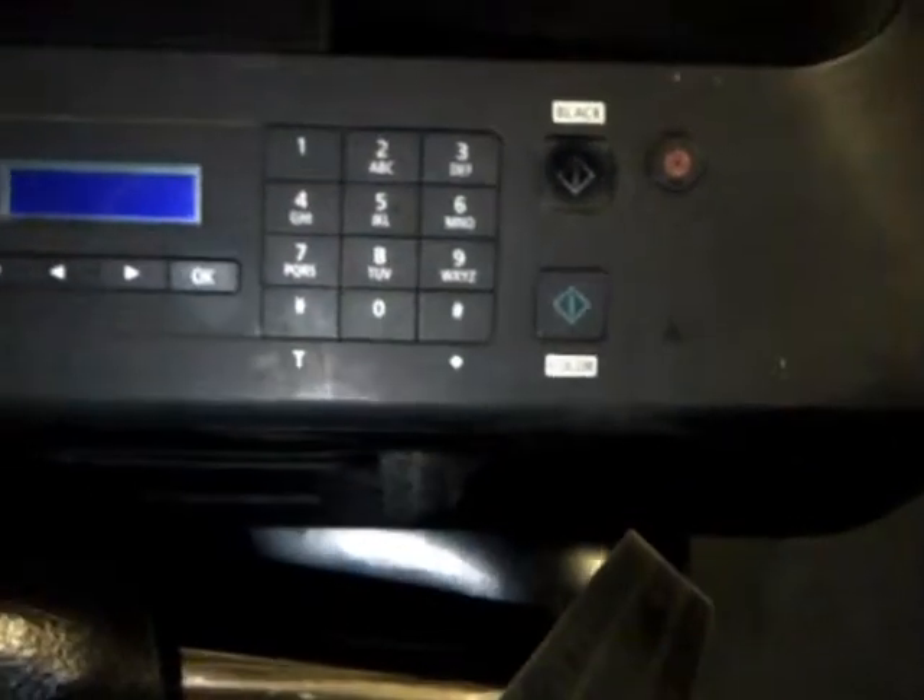Still holding the power button, now press the cancel button 6 times. After the LCD turns black, release the power button. The printer is now in service mode.